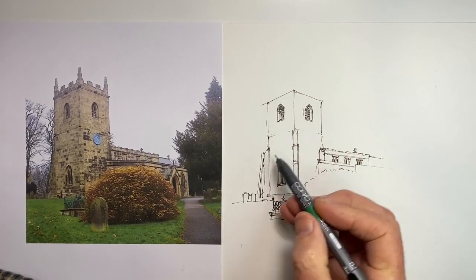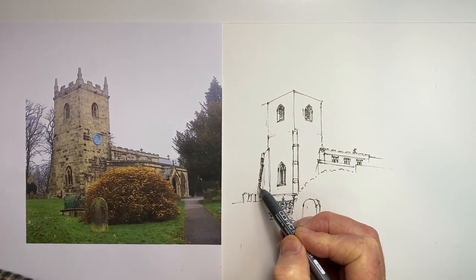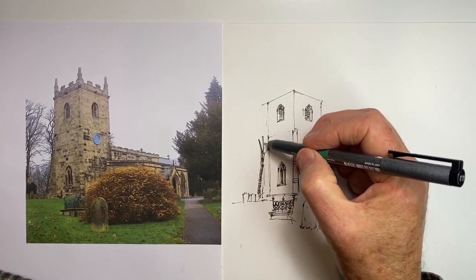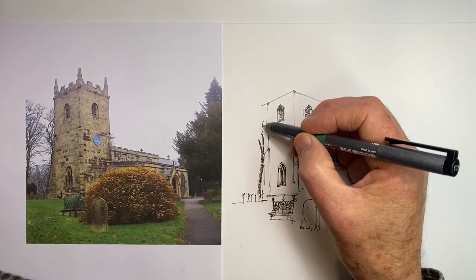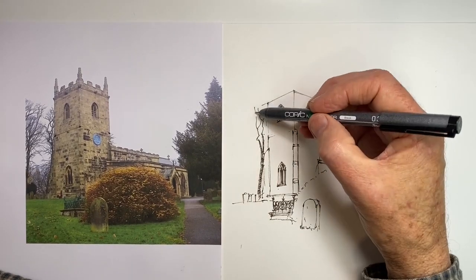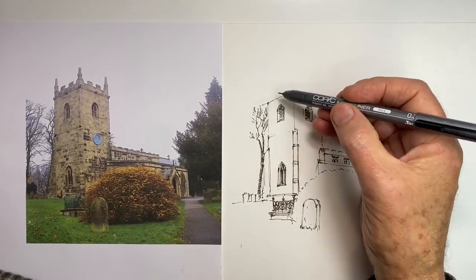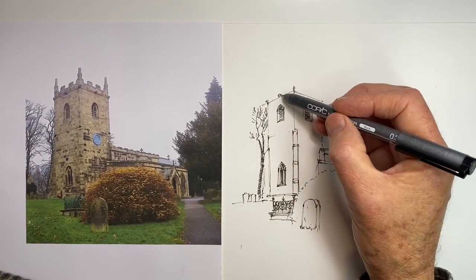In the distance there are some more headstones, and then there are these trees. I thought I might as well put them in because there's not too much work involved. What I do is establish the trunks, then work out where the tips of the branches are going to go and come back down towards the trunk.